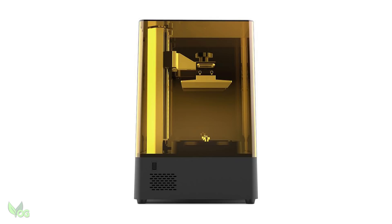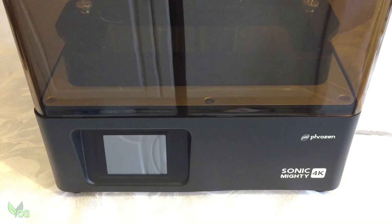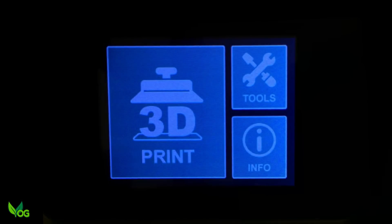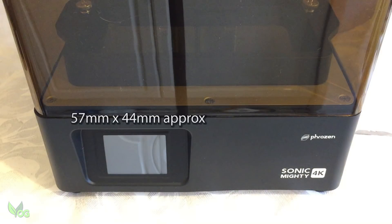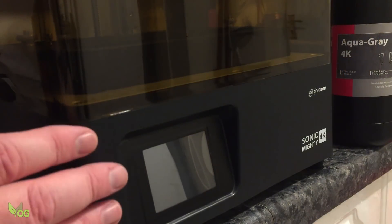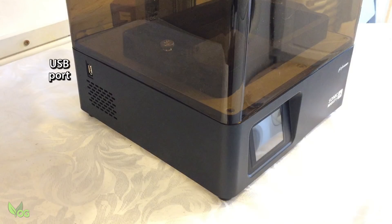First impressions are pleasing — it's a very nice look, but I instantly notice the display screen is disappointingly small. When lit it's crisp and clear, but I've seen larger postage stamps than this, so bigger would be better. The base feels sturdy and metallic and the USB port is housed neatly on the side, which is where I prefer to see it.